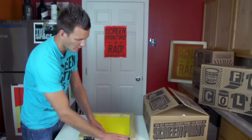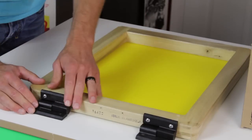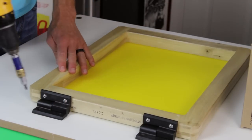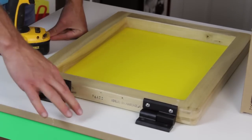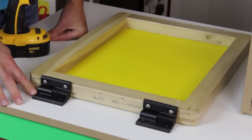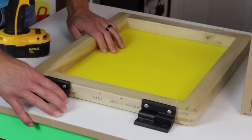Next, put the male part back in and line it to where you want on a table, then screw the other two down. Keep in mind you can always move this, but you are making screw holes wherever you're placing your hinge. Once it's on, it can easily come off and move.